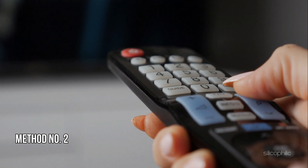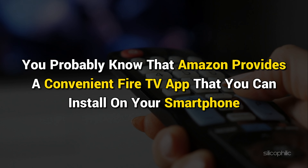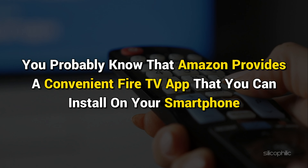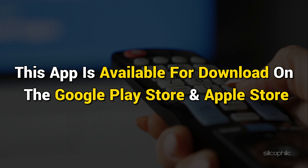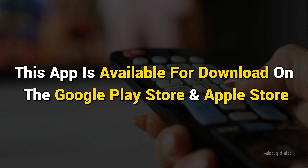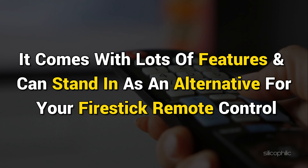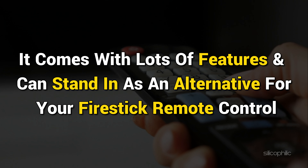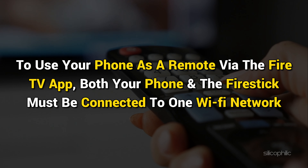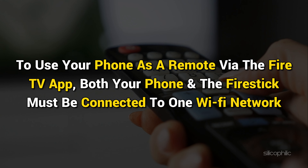Method 2: Use the Fire TV app on your smartphone. Amazon provides a convenient Fire TV app that you can install on your smartphone. This app is available for download on the Google Play Store and Apple App Store. It comes with lots of features and can stand in as an alternative for your FireStick remote control. To use your phone as a remote via the Fire TV app, both your phone and the FireStick must be connected to the same Wi-Fi network.